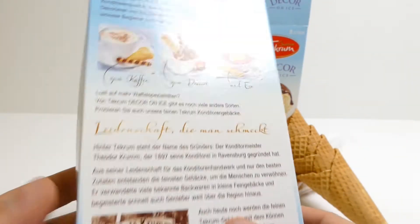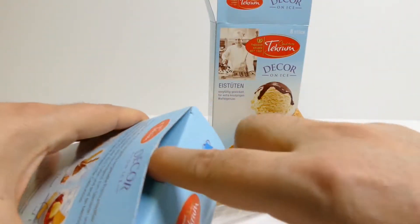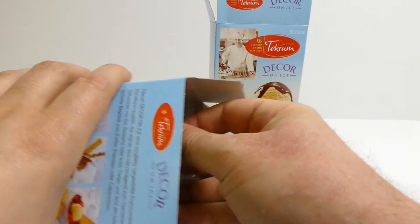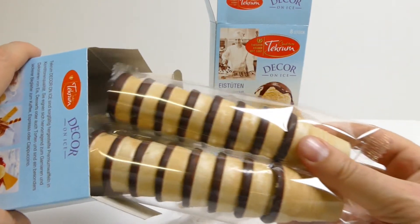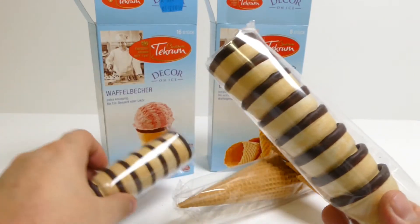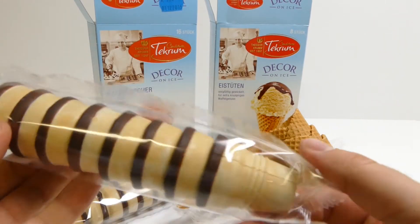I'll mix the dough with two pieces and mix it up with a lot of different pieces. Now I'm going to mix it up.